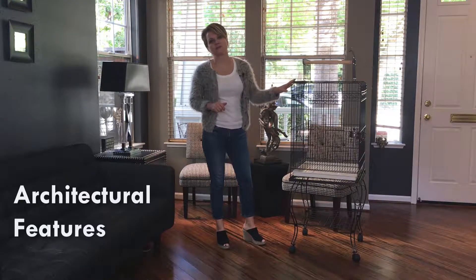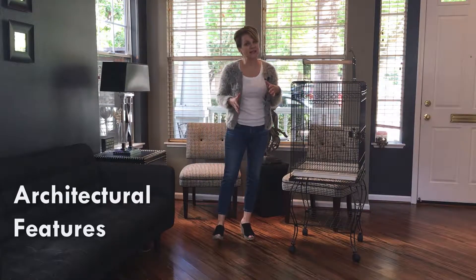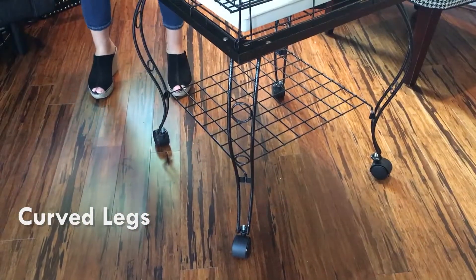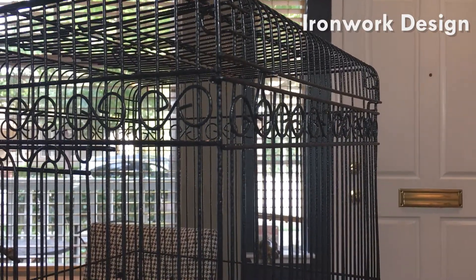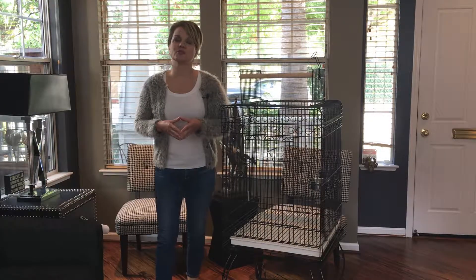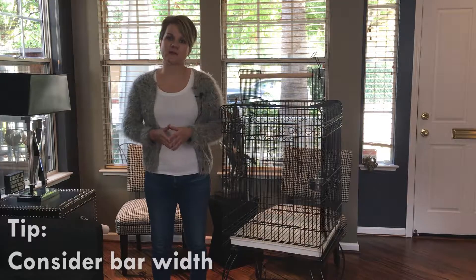One thing I really like about this cage is it has some nice architectural features. If you're somebody like I am who watches a lot of HGTV and likes to decorate their house, this is a nice option. It has curved legs on the bottom and some ironwork on the top, so it looks like a nice standalone piece of furniture in your room. When you're looking for a birdcage, one of the first things you want to consider is the width of the bars apart from each other.